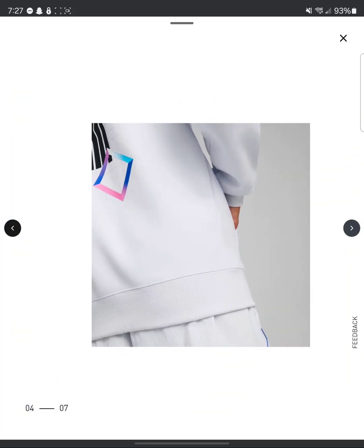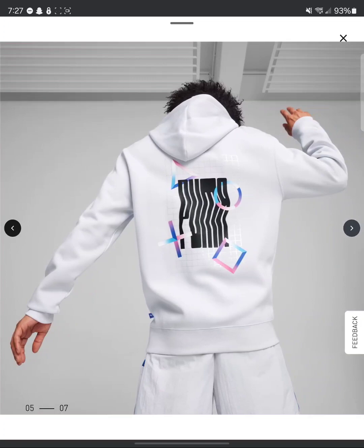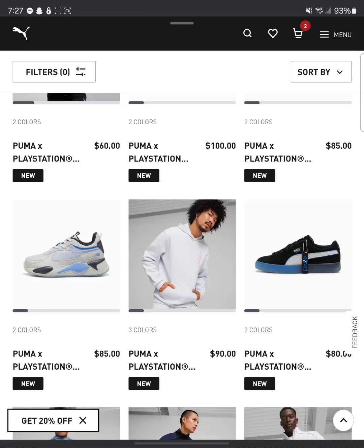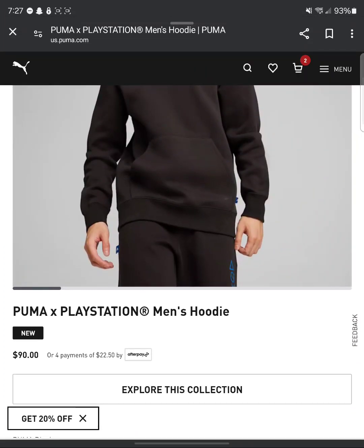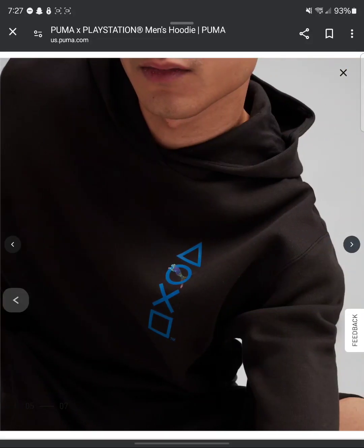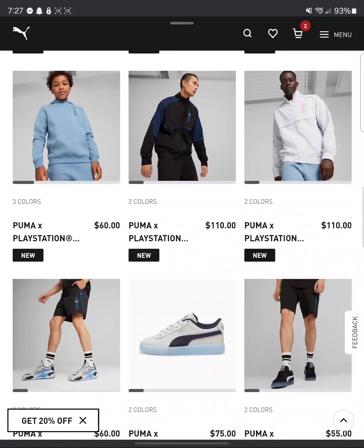Oh, we got something on the back? It's not showing me the whole back side. Oh, that's tight. Because I was going to say, just that little in the front is not enough. But that on the back — that's fire. But is it worth the $90? They got three colors. I don't know why everything just looks better in black. But nah, this is not bad.